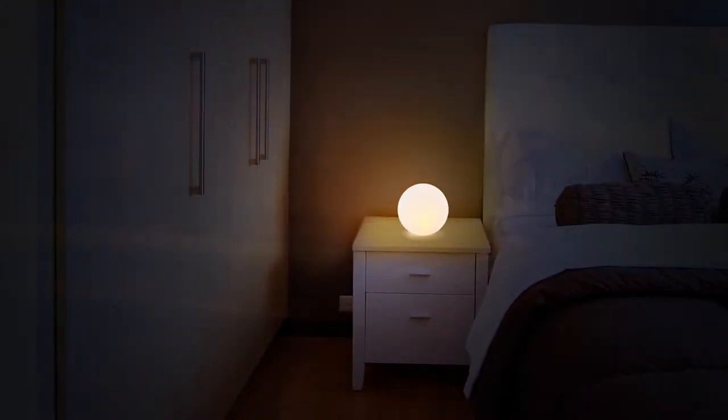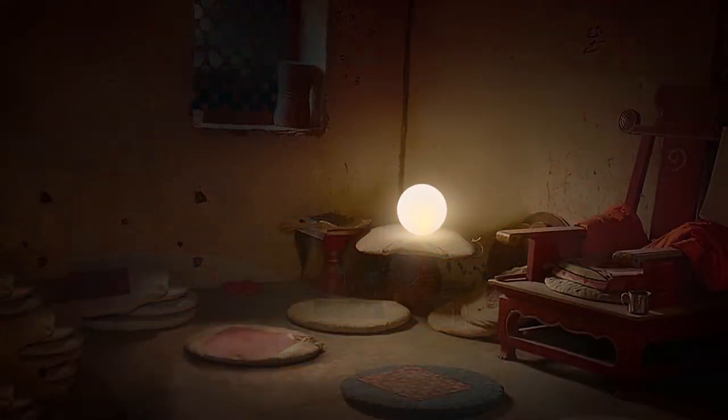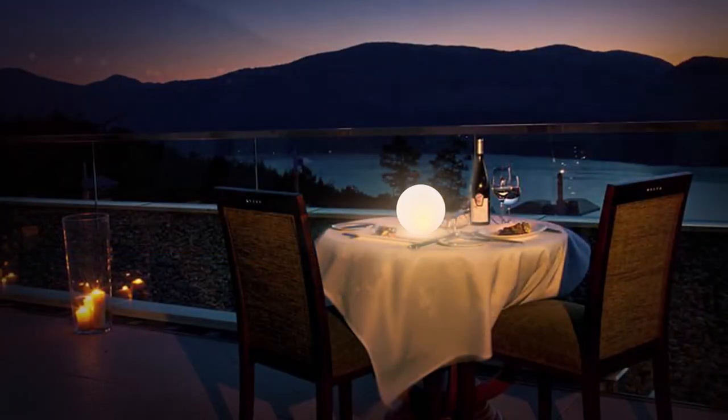Introducing Mojix Coconut Light. Engineered to be a perfect sphere, a minimalistic light designed to fit in any environment.